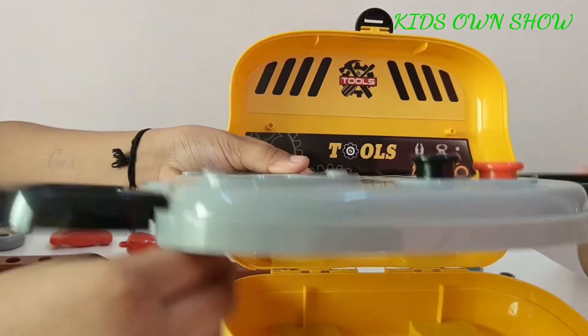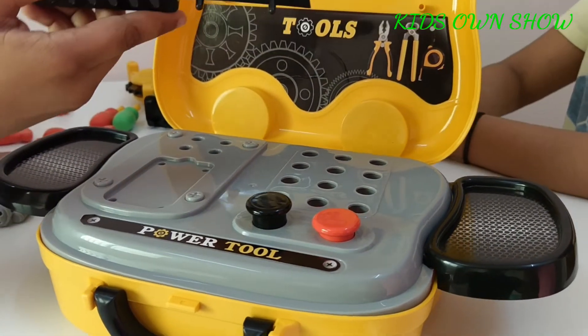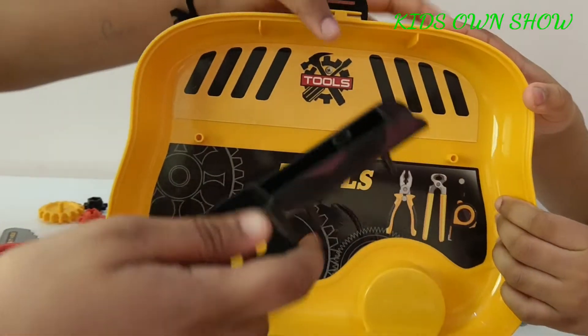After placing the extension boards on, we are going to keep it directly onto the holder. Now you have your extension. Next we are going to place the extension tool holder — the two small circles go into these two slots, and that's how you place it on.